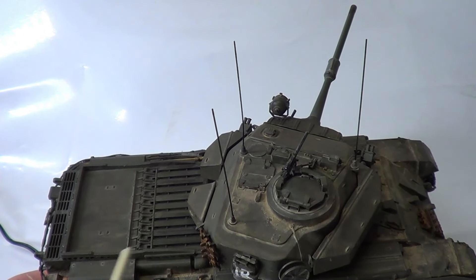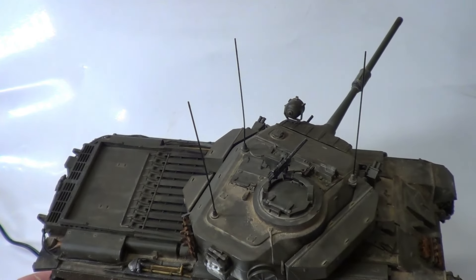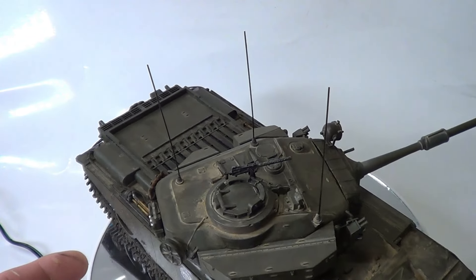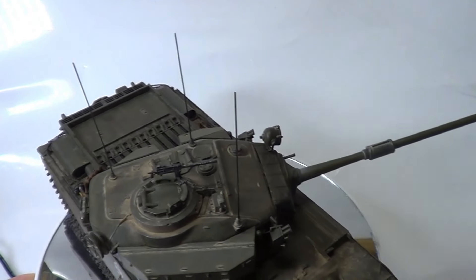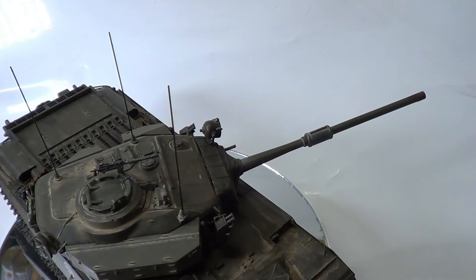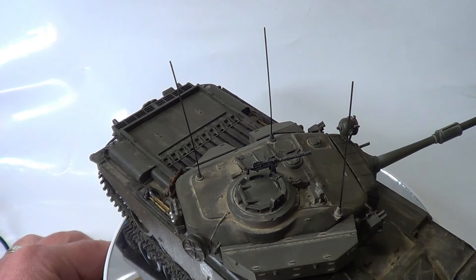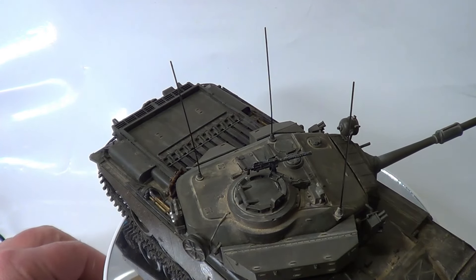You can have the hatches opened if you want, if you're going to put figures in it, but I didn't bother. I also did the black pigment on the end of the gun barrel. So I'll give you one last look around.